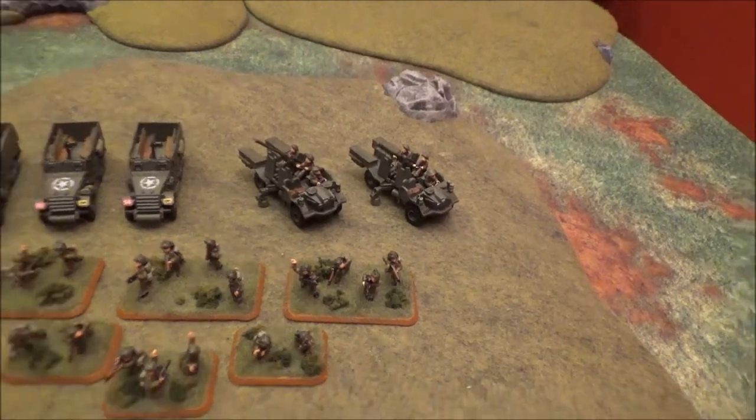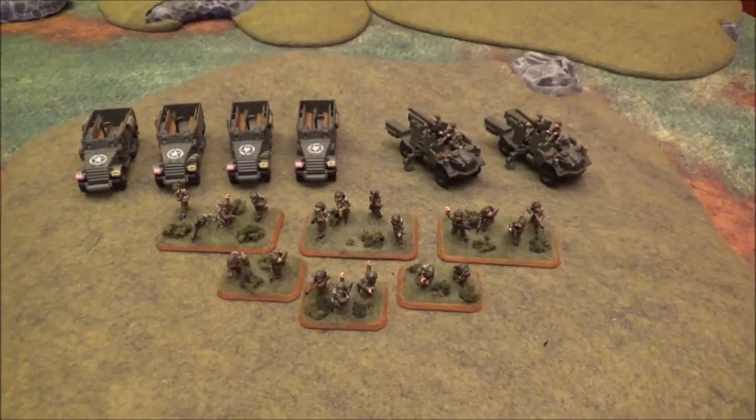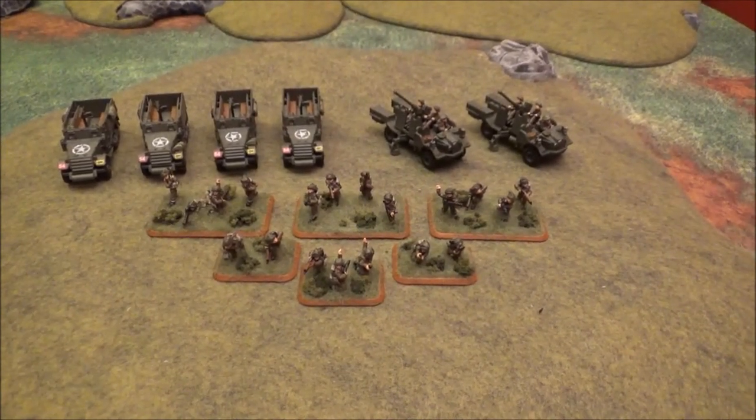That was another order — I just didn't do a video on that. Over the past couple of days I've been working at it and trying to get things painted up for my next game. I want to start off V4 with these guys, so this is going to be going on the table probably in the next couple of days, next battle report we shoot.